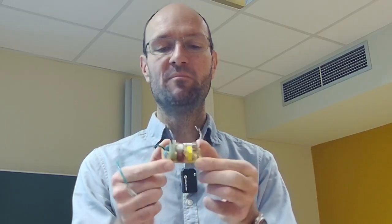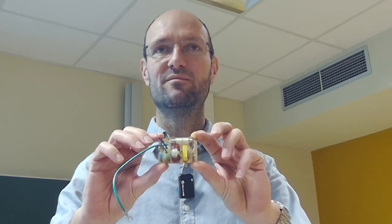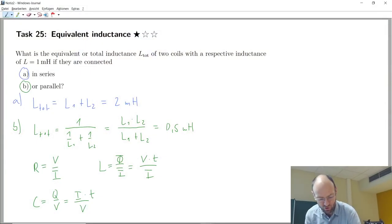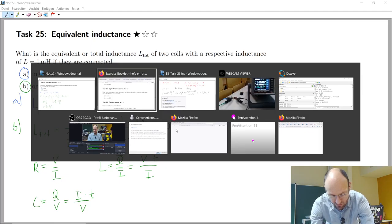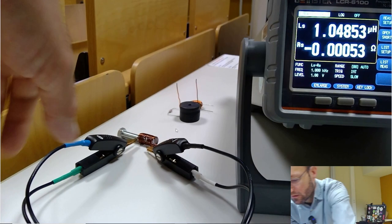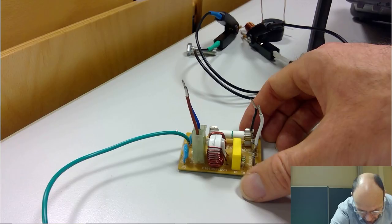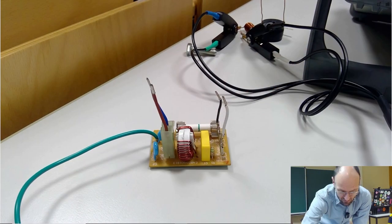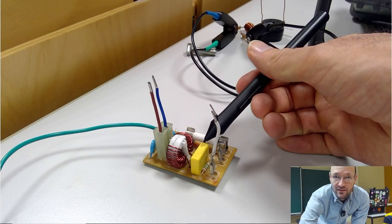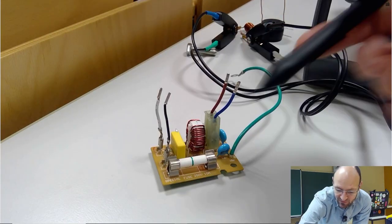Let me show this a bit larger. This is a small printed circuit board. You can see there is obviously a coil. The yellow thing could be a capacitor, and the white thing on the other side is a fuse.